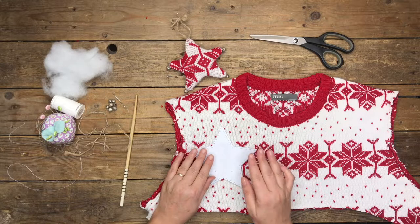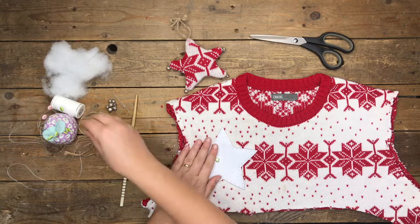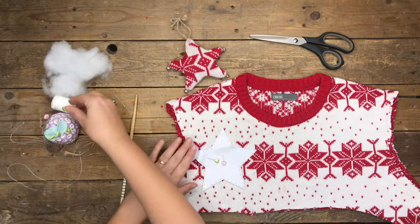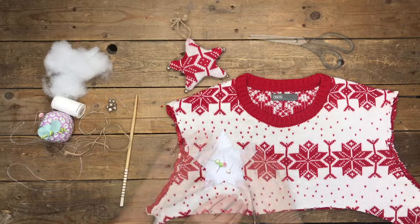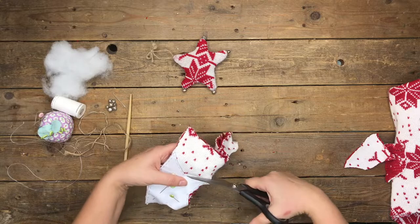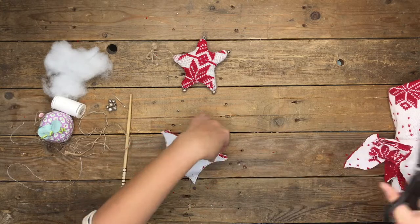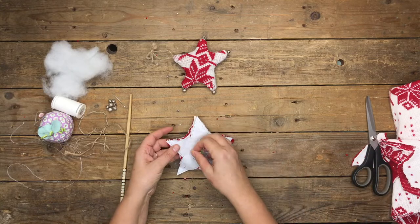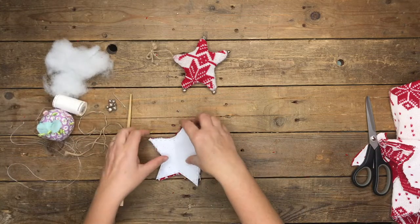This is our printed star pattern laid on the remnant of the sweater, left over from our Christmas stocking tutorial. Pin it in place and then cut it out. That particular pattern should give you quite a few star baubles from the remnant, depending on the remnant you have. Unpin it once it's all cut out and that's your star shape.